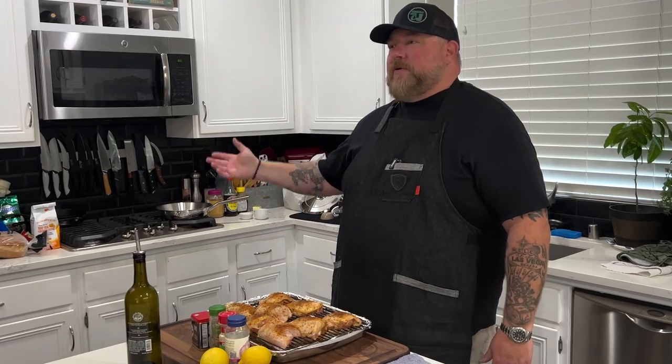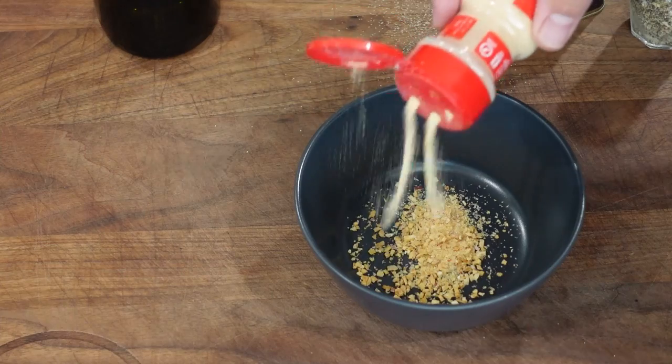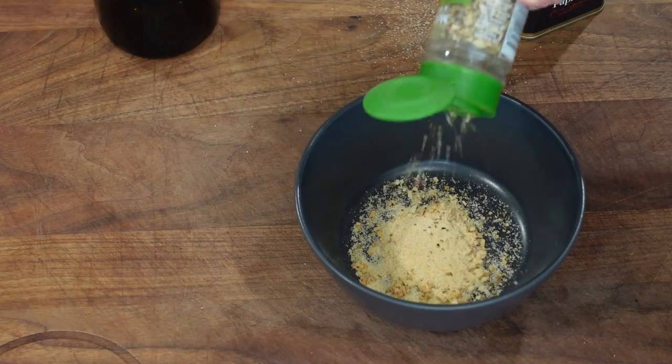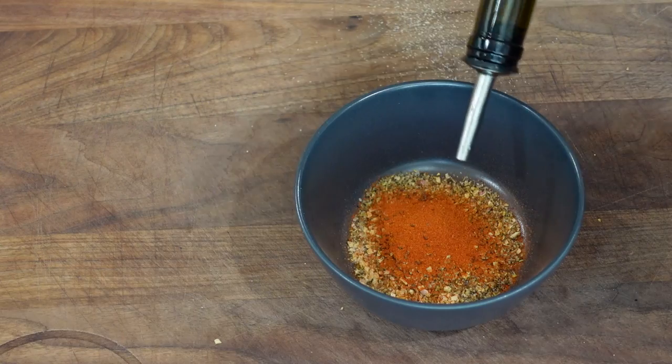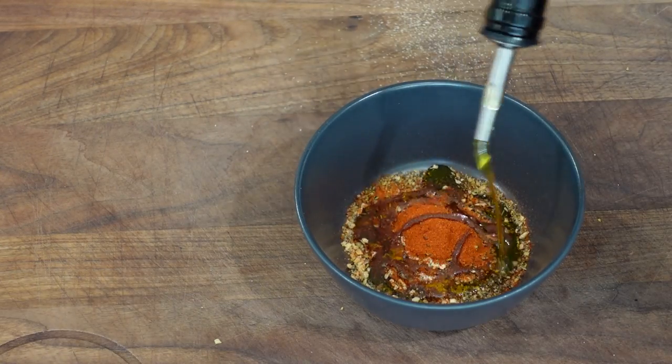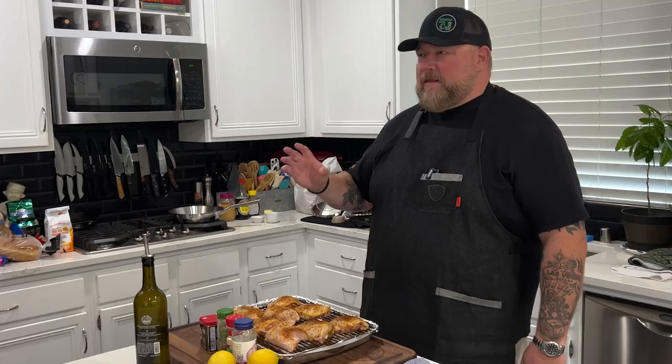The first thing we got to do is get this chicken marinated. We did this about four hours ago — you guys could do it four hours, two hours, or overnight. You want to give the chicken enough time to absorb that marinade. The marinade has a little ground onion, granulated onion, garlic powder, lemon pepper — which is one of the stars of the show — smoked paprika, and about a couple tablespoons of olive oil. Mix it all up.